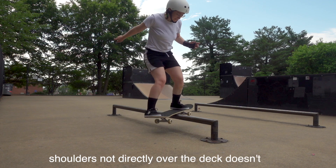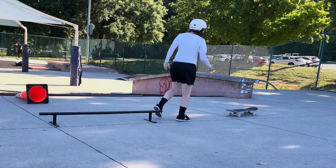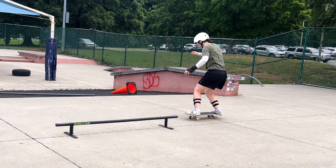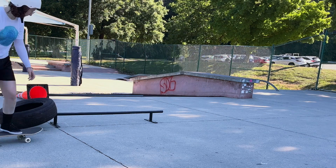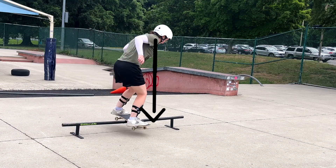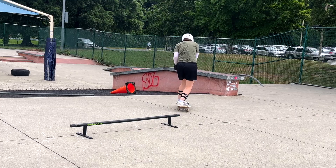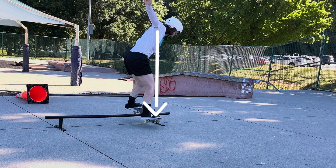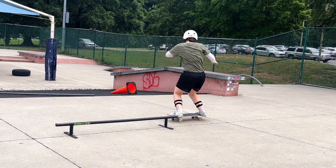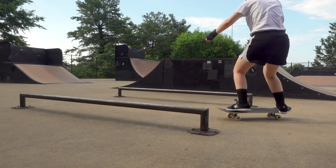Number three: shoulders not directly over the deck doesn't work. One pretty common factor I noticed was how directly my shoulders stayed over the deck — when my shoulders were right over it, I was more likely to slide well. When they were behind the deck, I was more likely to slip out, and when they were in front, I was more likely to get stuck. Clip after clip, success was well correlated with how well my shoulders were positioned. It's combined with how well I bent my lower body and how my feet were positioned, but the impact was hard to deny. To fix it: lean forward — it's safer to run through the slide than slip back — and brace your lower body to keep the deck under your shoulders.